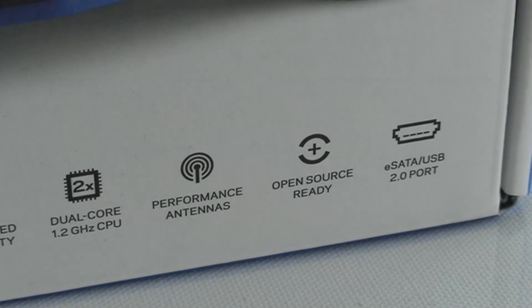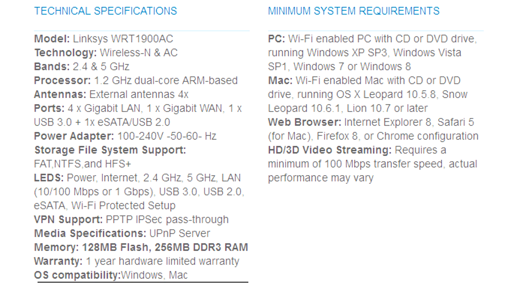One thing that stands out right off the bat is a dual-core CPU — a 1.2 gigahertz dual-core Marvell Armada chip, 128 megs of flash memory, and 256 megs of DDR3 memory on that one as well.